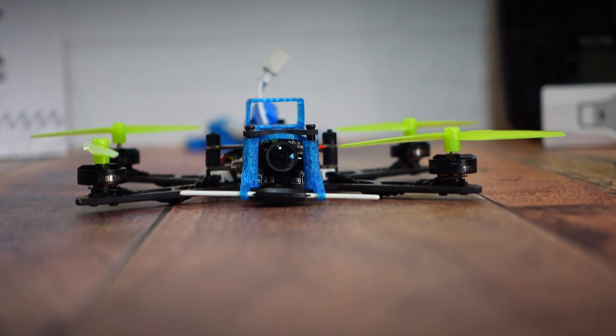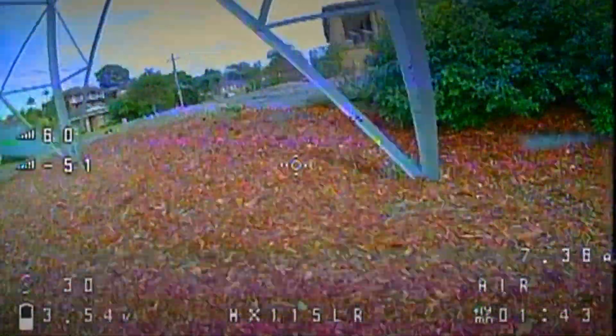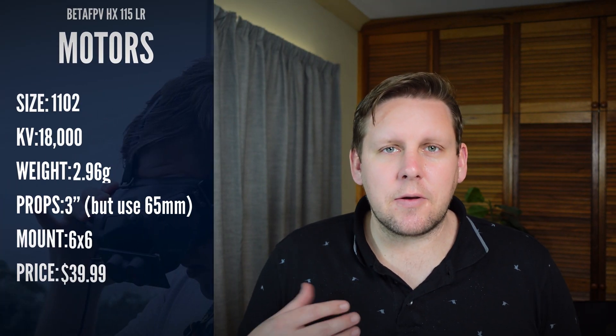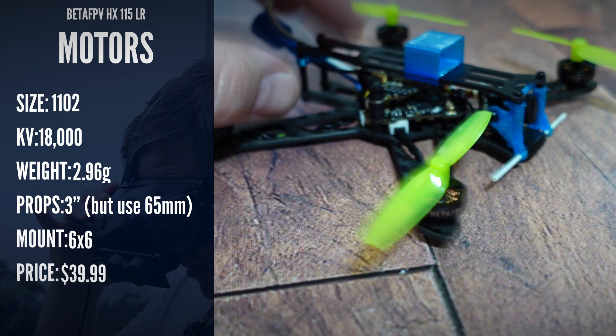It comes with the Caddx Ant camera, which is a pretty decent nano camera, although it does struggle with dynamic range. As you'll see from the flight footage, going in and out of the shadows it really struggles to adjust and reproduce the colors. The 1102 18000KV motors don't actually produce enough torque to spin the three-inch props attached to the motor.